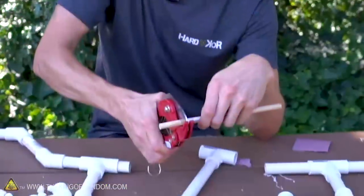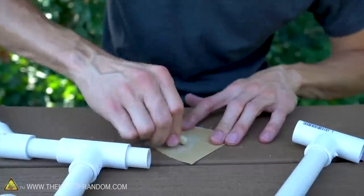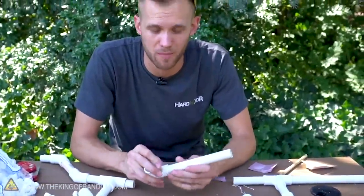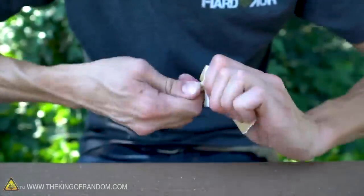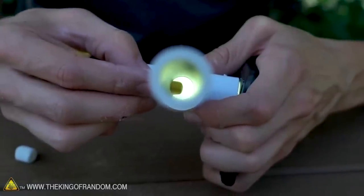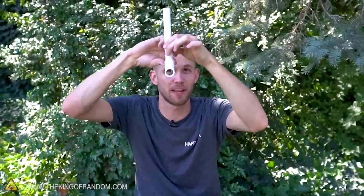Now let's grab our dowel — the same diameter as our drill bit — and cut off a piece that's about an inch, maybe an inch and a half long. Using some sandpaper we're going to round this down so it's not just a flat end. Our little wood peg fits down into the hole we drilled in the PVC, but it's not an easy fit, so let's sand it down so it fits more easily. Now sanded down, the peg doesn't reach to the other side of the pipe — it's just in there enough to stop a marshmallow from falling through.